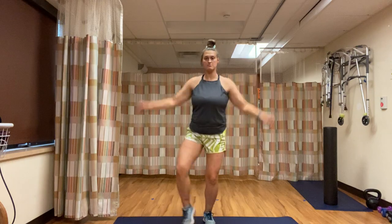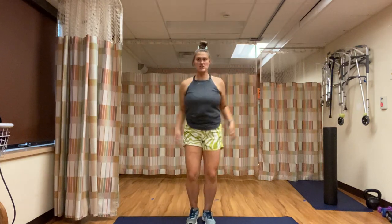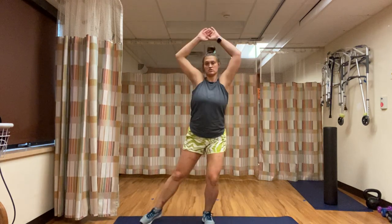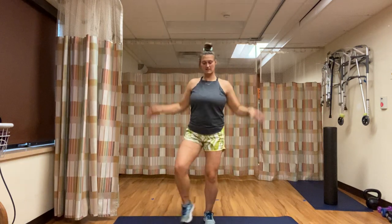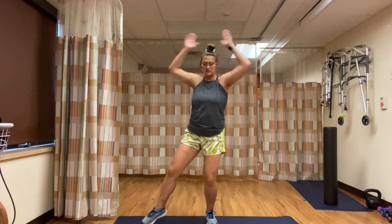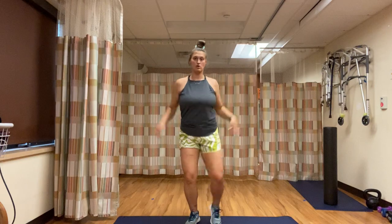Low intensity, you're tapping out to the side. High intensity, both legs are coming in and out at the same time. Do what you can but keep moving. Hands are coming up and down. Low intensity, we're tapping out to the side — hands should still be raising. You're halfway. If you started with high intensity with the jacks, I want you to try to keep that intensity the whole time.